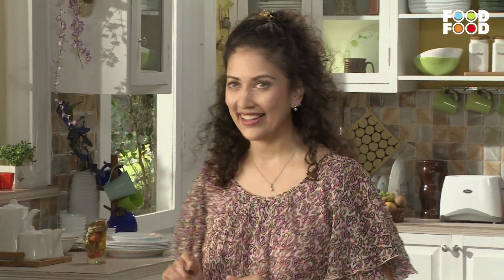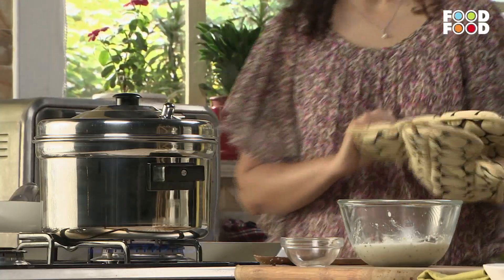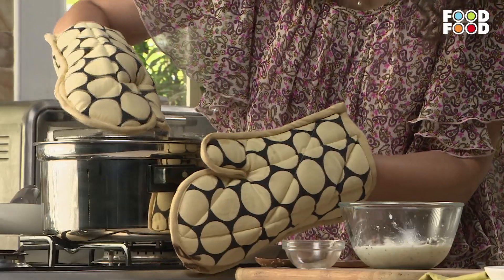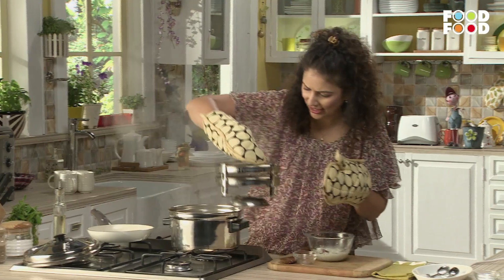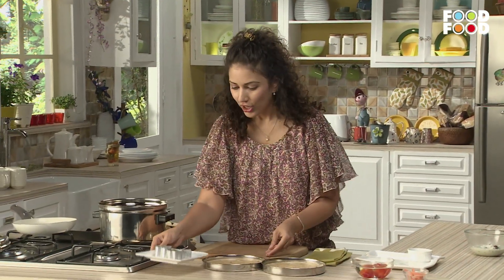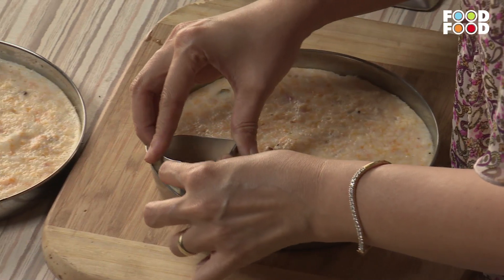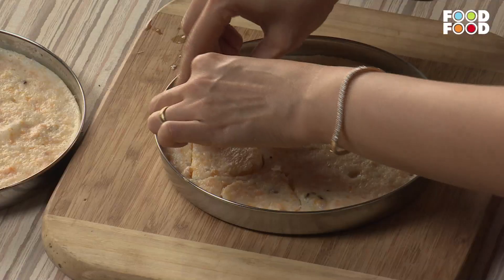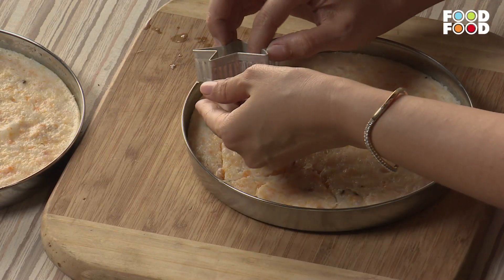Now our idli is ready after 15 minutes. Let's check this — it's very good and it's ready to make some interesting shapes from it. In the market, cookie cutters are very easy to find. We will give our idli an exciting shape. If you have heart or star cutters, or if you don't have a cookie cutter, you can plate it with squares and triangles.